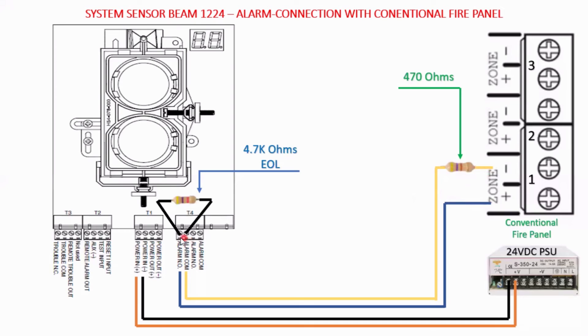The second part is you need to connect a 4.7 k ohm resistor as an end-of-line resistor to the alarm connection — alarm common and alarm normally open. This is the end-of-line resistor. That is how we connect your beam detector with any conventional panel. Thank you for watching this video.